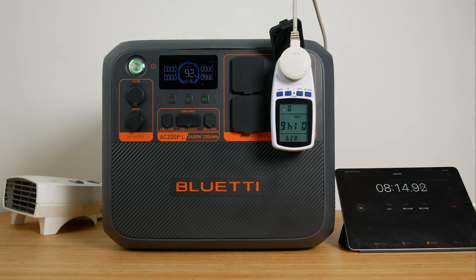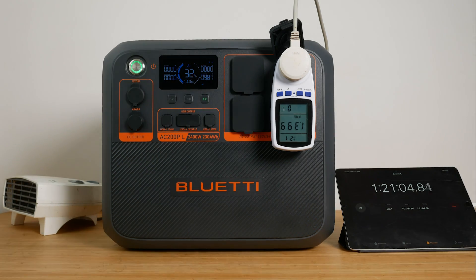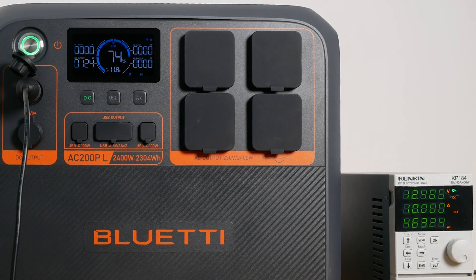I measured the usable capacity of the 2304Wh built-in battery by running a heater via an energy monitoring plug at around 1000W until the power station turned off. The unit ran for 2 hours 7 minutes and consumed 2189Wh — a very impressive 95% efficiency, about the best I've seen from any power station. I got less impressive results off the DC output; with a 10A electronic load I measured just 1658Wh at 72% efficiency, which is a disappointing result. I'll repeat the DC test at a lower output when I get a chance.